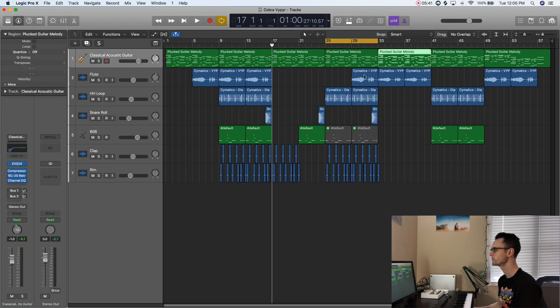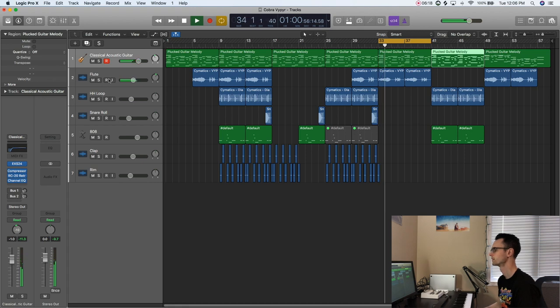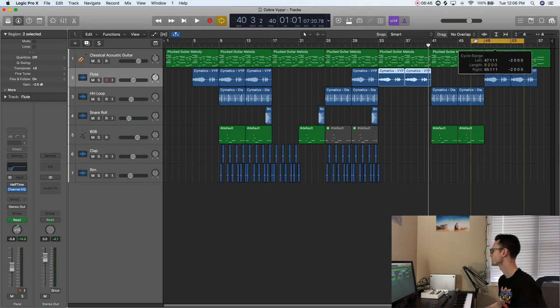After that, the 808 comes back in, we go to a snare roll, and we bring back the hi-hats again. Eventually you're going to want to either introduce new instruments or vary the melodies you already have. For example, I raise the guitar melody up an octave, which gives it a lighter feeling and actually makes it sound a little more dramatic. Then there's a halftime section on the flute — essentially the same idea as raising it up an octave — and then just a section with hi-hats and the 808, or just hi-hats and percussion, then the outro.